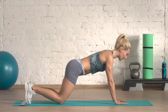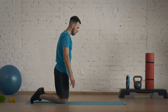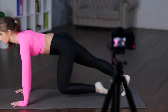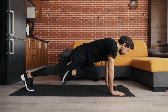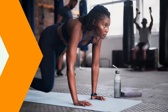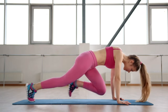How to perform mountain climbers: Begin in a plank position with your hands shoulder-width apart and your body forming a straight line from head to heels. While inhaling, quickly draw one knee towards your chest without lifting your hips. While exhaling, return to the plank position and repeat with the other leg. Continue alternating legs, simulating a running motion. Perform three sets of 30 seconds.